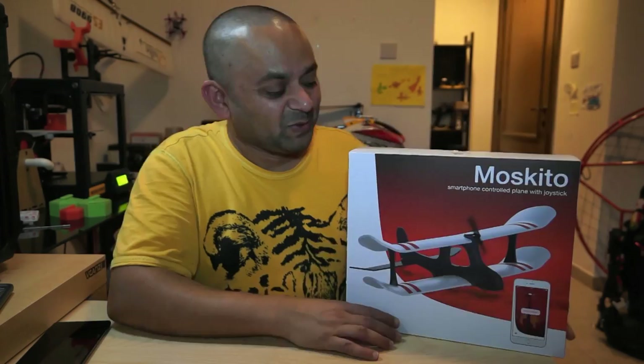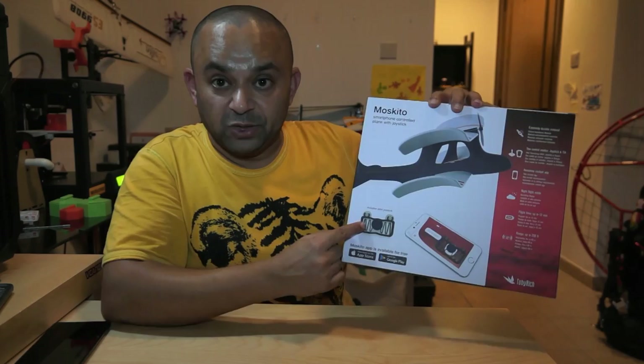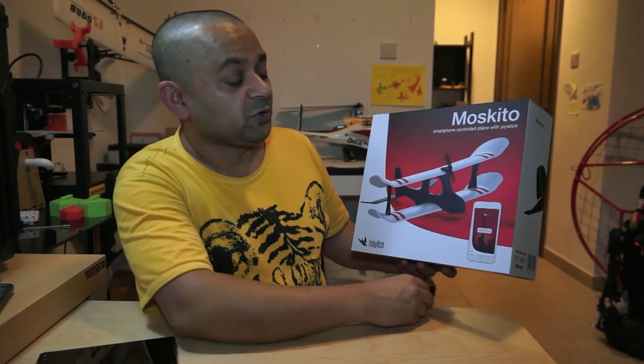Good news for the RC airplane lovers — we have here the Toby-Rich Mosquito. It is a smartphone-controlled plane with a joystick; they have a physical joystick included in the box. It says extremely durable material, two control modes: joystick plus tilt control using the gravity sensor on the smartphone, awesome cockpit app, night flight mode, flight time up to 12 minutes on a fully charged battery, and range up to 200 feet.